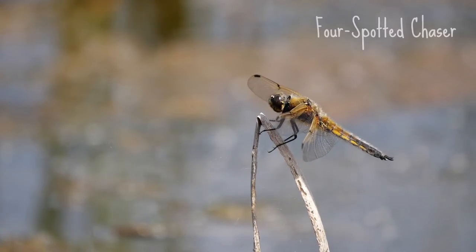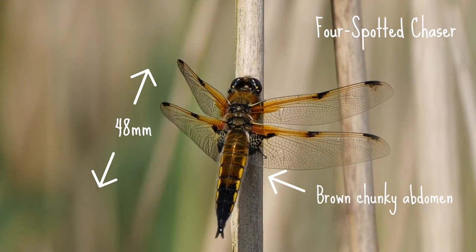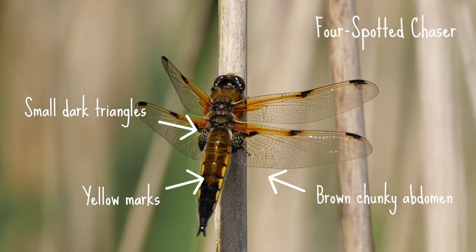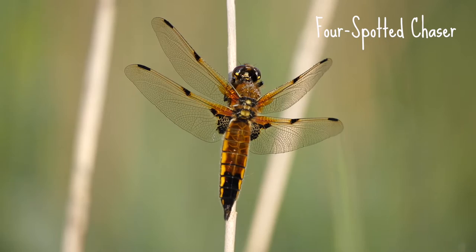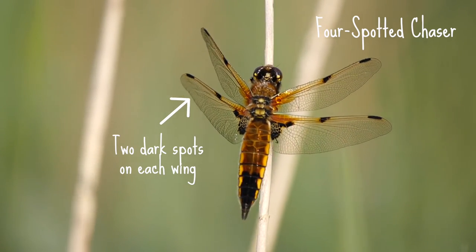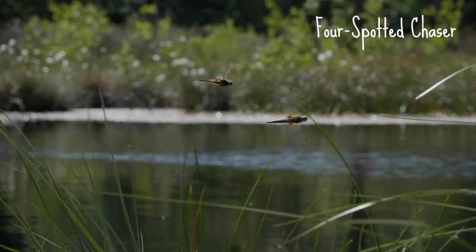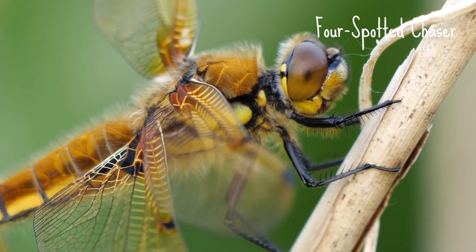The four-spotted chaser is up to 48 millimetres long. They have a brown chunky abdomen with yellow marks on the sides, as well as small dark triangles on their wing bases. Each wing is decorated with two obvious dark spots and they're often described as looking like flying cigars. The males and females very handily look the same.